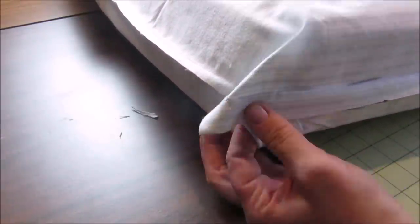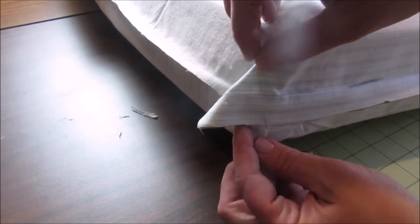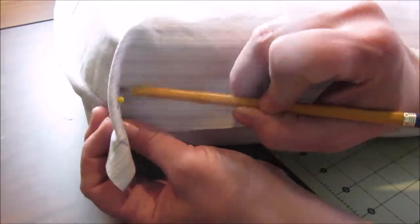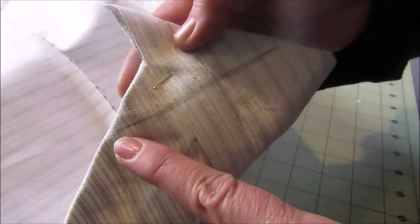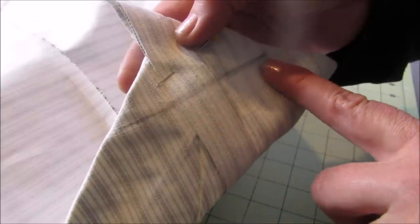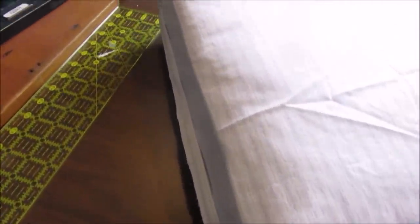This next step is completely optional, but I like to box my corners. To do that, pinch the fabric together at the corner of the cushion and pin in place. Take a pencil and mark a line from the top of the cushion to the bottom. Repeat on the opposite corner and then remove the cover. Sew a straight line along your marks on each corner, check the fit, and if it looks good remove the excess fabric leaving a quarter-inch seam allowance. At this point you have a cover that fits the top and sides of your cushion.